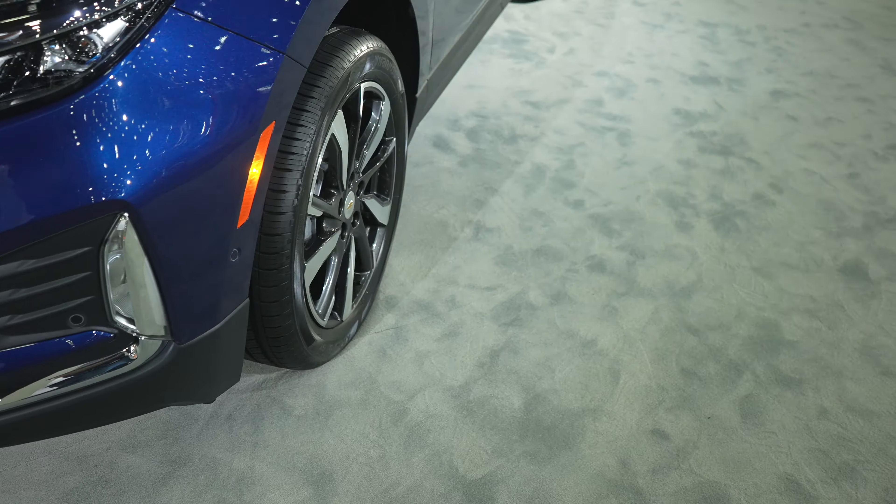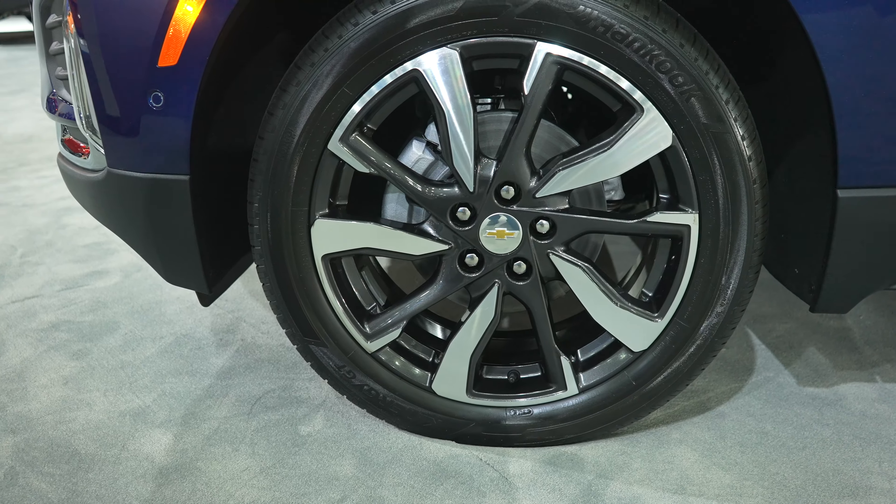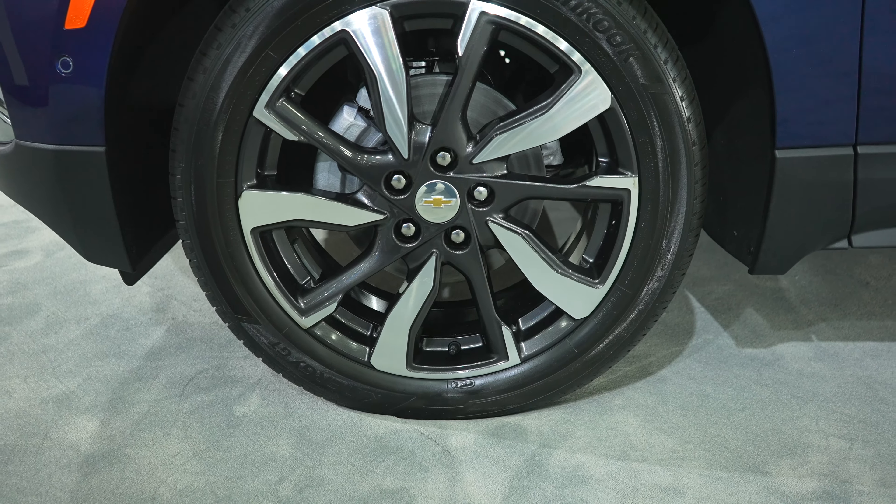Coming around to the wheel and tire setup, we have a 19 inch machined gray wheel on some Hankook Kinergy GTs.